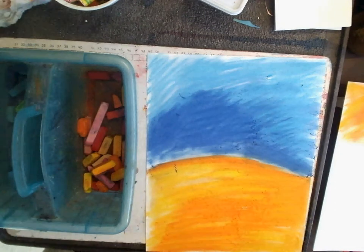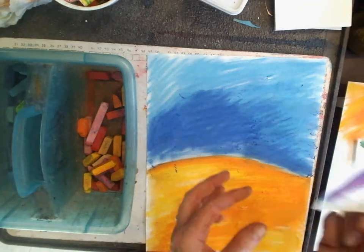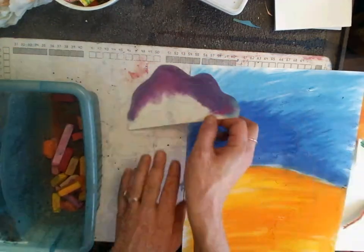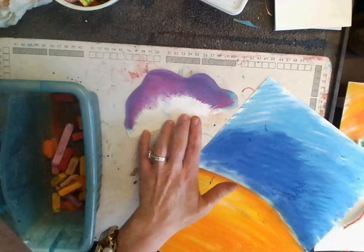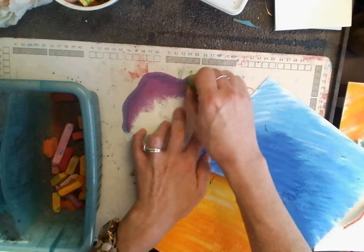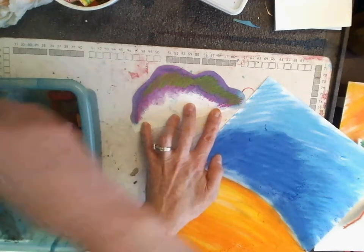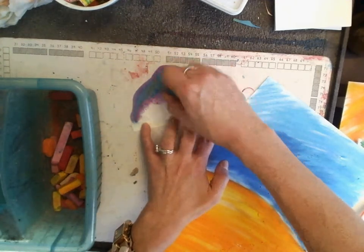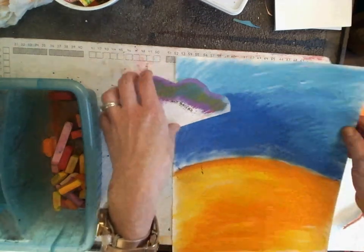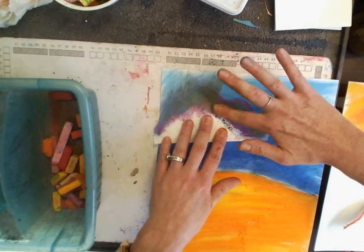Earlier I cut out some stencils — I did a stencil of some clouds. So I take my stencil of the clouds and find a clean spot on the table. I pick some analogous colors, meaning colors next to each other on the color wheel, and I lay down some chalk around the upper edge of that stencil. Now I'll lay down my stencil and push the chalk up and away from me.